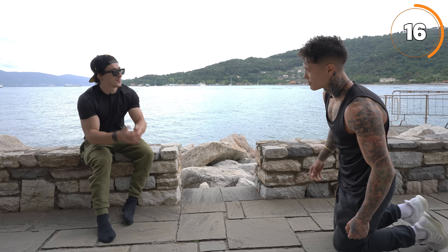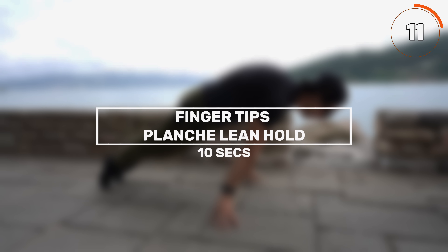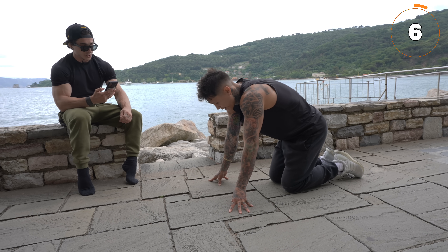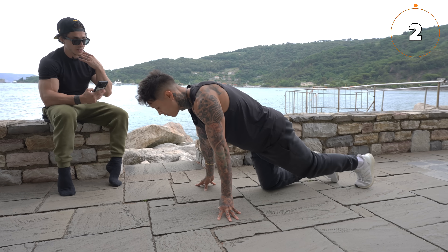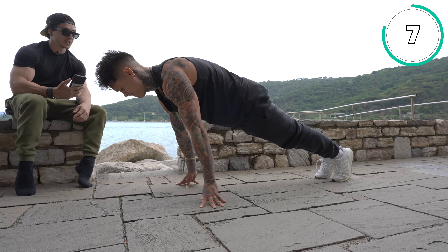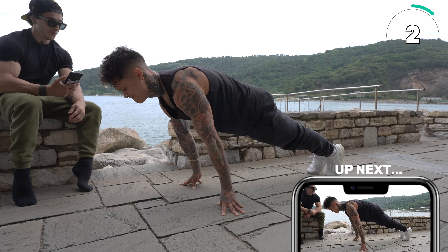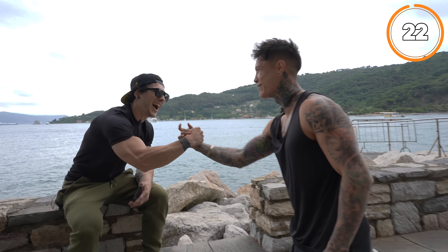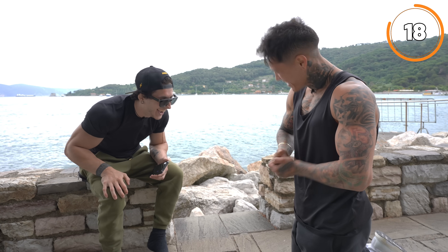Next step: we're going to the final four. It's the planche lean hold, but on the fingertips. Hold it — try to lean a little bit forward. Just hold it. Five, four, three, two, one. I tried to give you a hug but my hands are stuck — had to give you the discount.